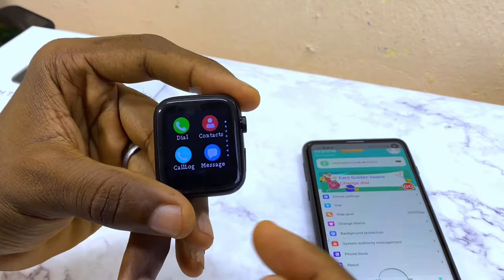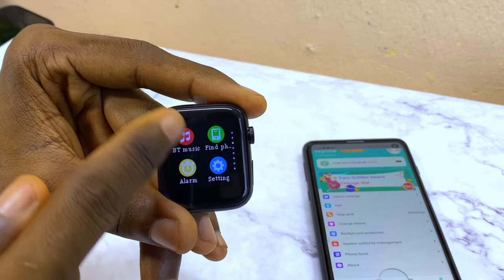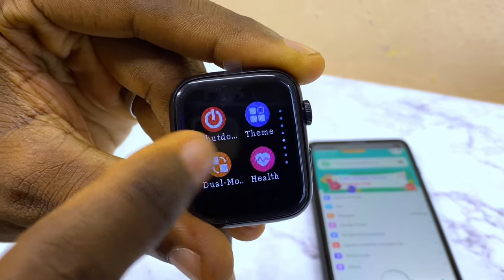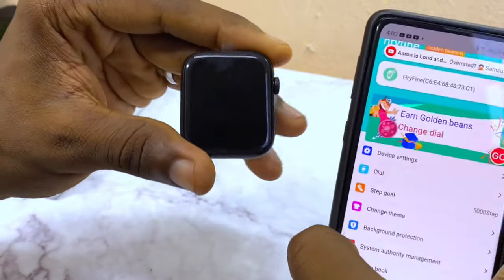If it's still not working, go to the settings on your smartwatch, scroll down to Dual Mode, select it, and make sure it is toggled on. That will allow your smartwatch to sync up with your smartphone easily.